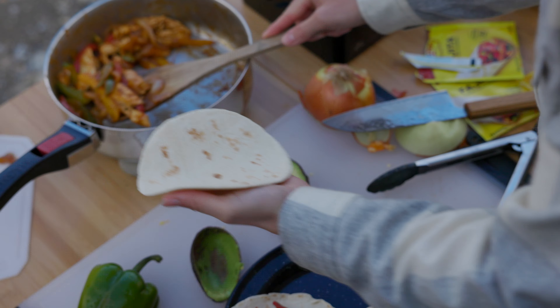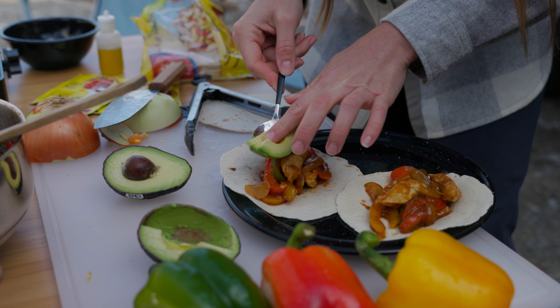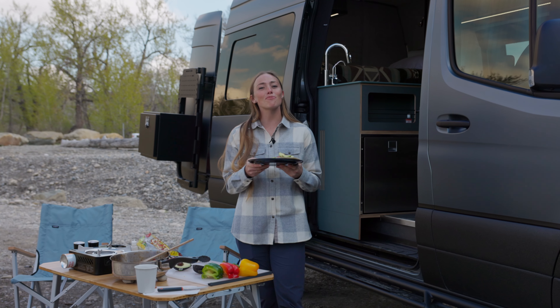All right, now we can add the filling to the wraps and top with a little bit of avocado. Thanks for cooking along with us, making these easy chicken fajitas with Roadside Recipes. We hope to see you next time.